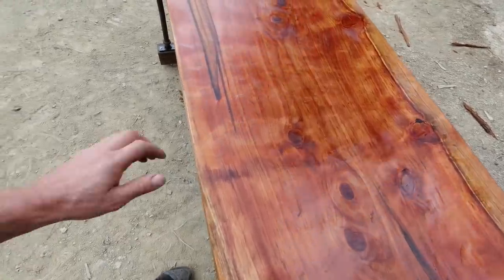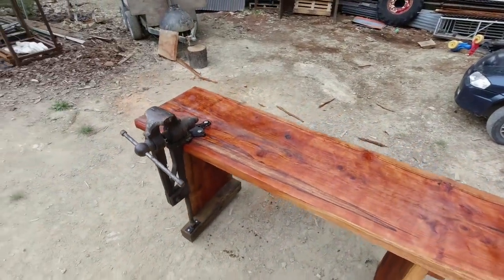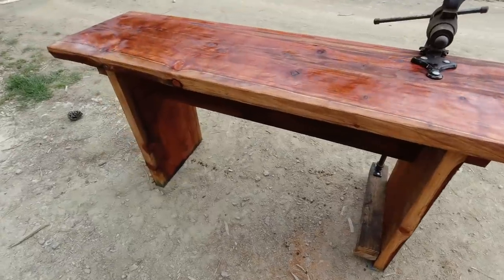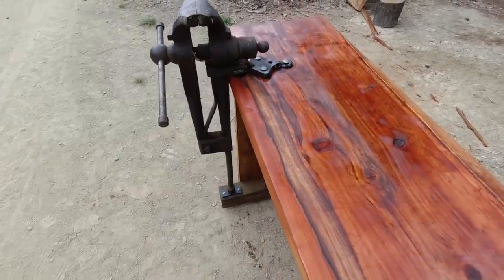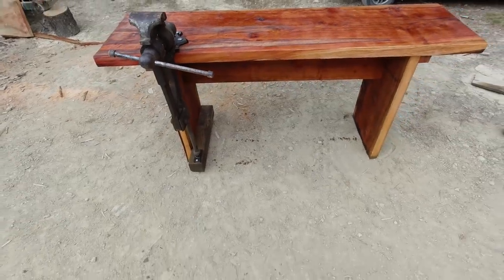It's a thirsty wood — it took two liters of linseed oil. I'm pretty happy with that.